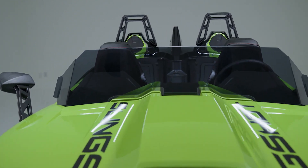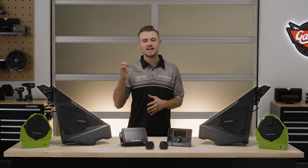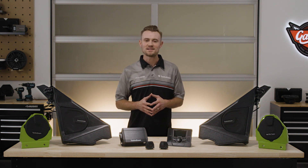If you want to be surrounded in sound, then adding the Stage 3 kit is a must. It adds rear 6.5-inch coaxial speakers and color-matched speaker pods. It can be added to either Stage 1 or Stage 2, all to create a class-leading audio experience.